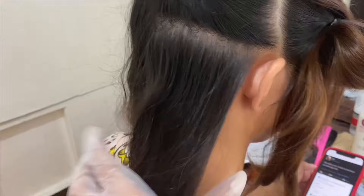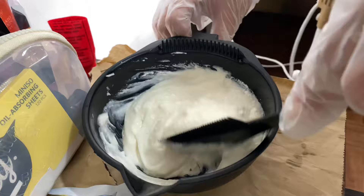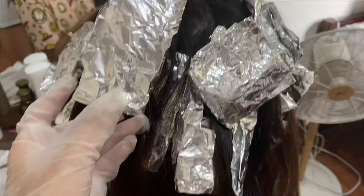I just have this bleaching powder that I got, and I mixed it with nine percent oxidizing lotion. This stuff is really cheap, so here I am doing a balayage — I think it's called a foil balayage.